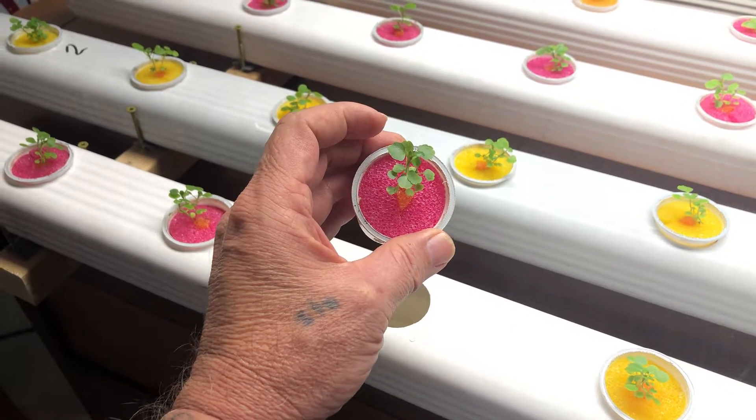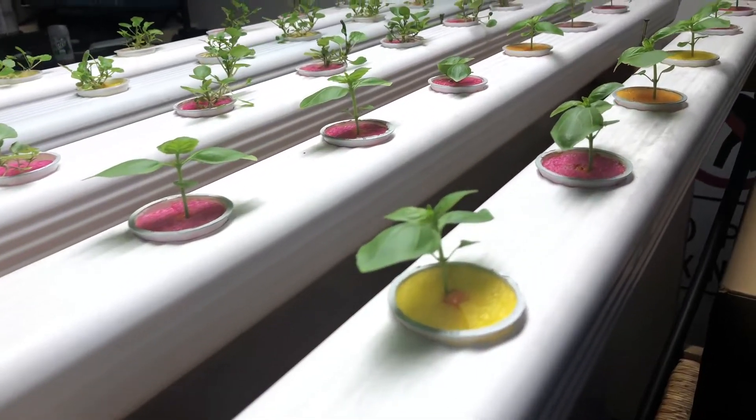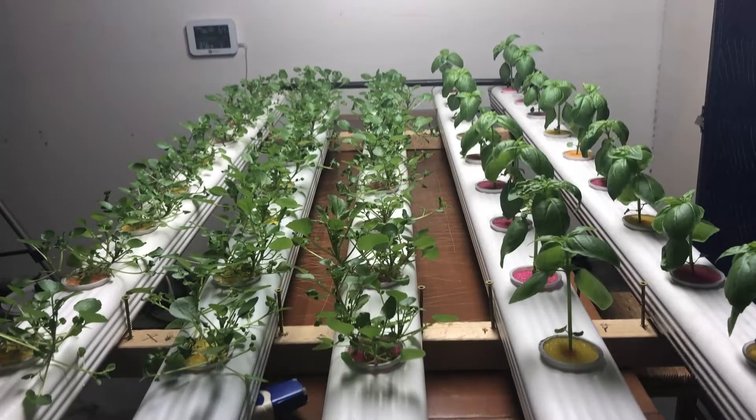In this episode, we're going to watch them grow and do a reservoir top off while checking my pH every 4-5 days.